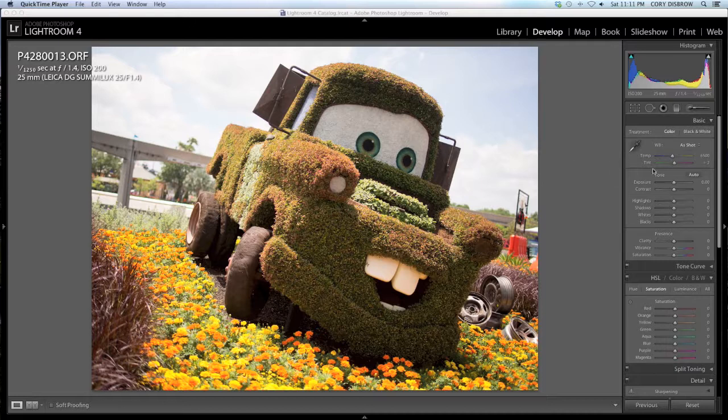First thing that I am going to do is go ahead and adjust the white balance. The Olympus tends to push out photos that have a little bit warmer of a color temperature than I like. This was right in the middle of the day, so we are going to go ahead and change it to daylight. That is going to cool the image down just a tiny bit for us, which is a personal preference of mine.